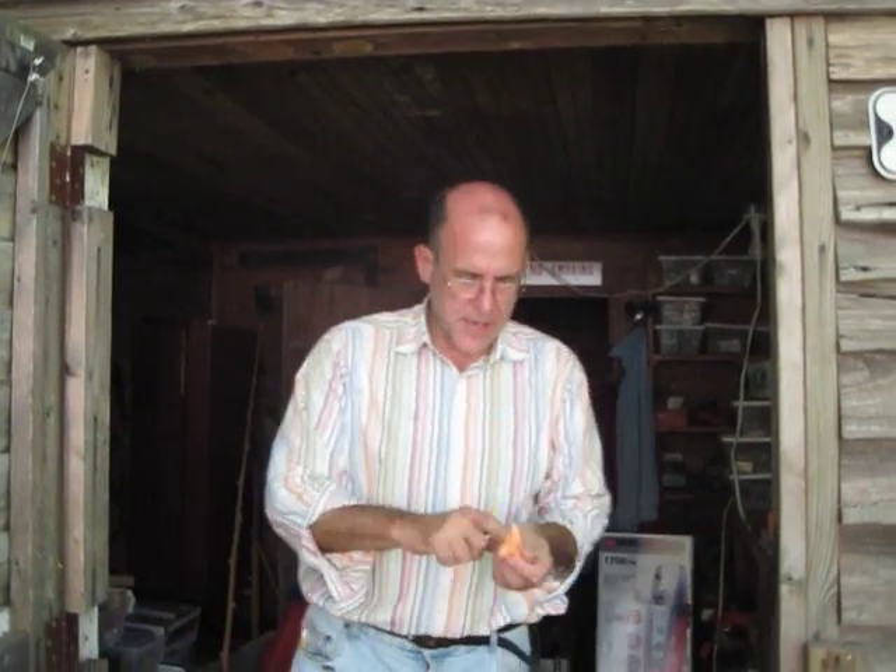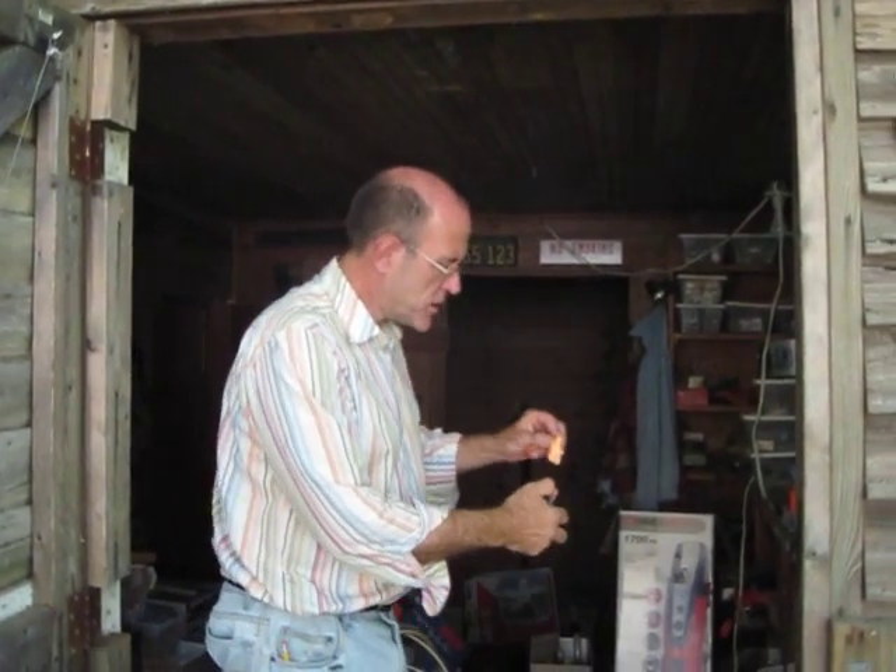We are back. This is supposed to be some of the flame retardant. We're going to test this out the same way we did the other.